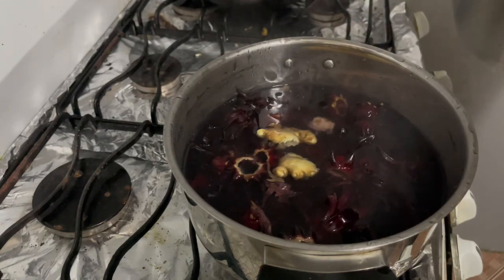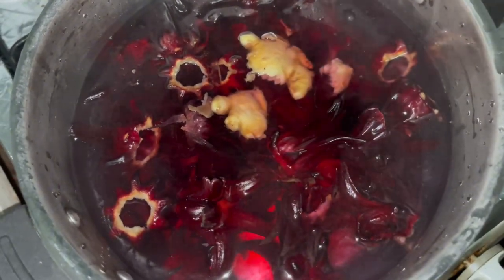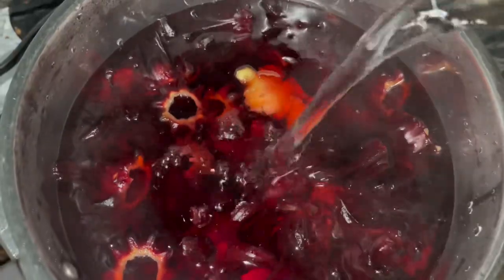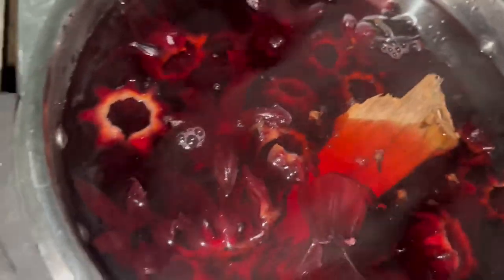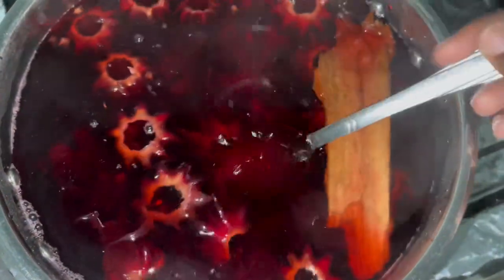I'm gonna add a little bit more water. I just poured the hot water in and you can already see the color changing. I'm adding a bit more water to the sorrel, then I'm gonna add the cinnamon stick and a cup of cloves. Just give it a little stir — you can see how much the color has already changed. We're gonna cover this and leave it until tomorrow.